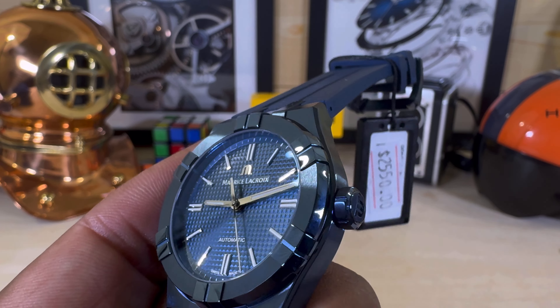It does have a screw-down crown and a bolt-in back. No date on this one — and that's the way I like it.